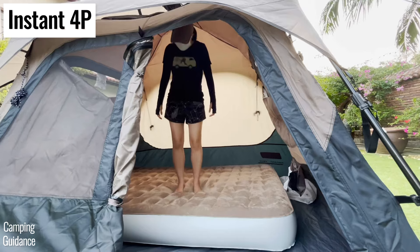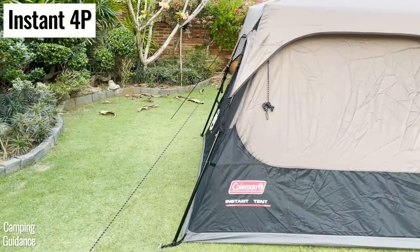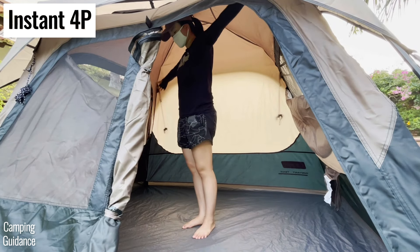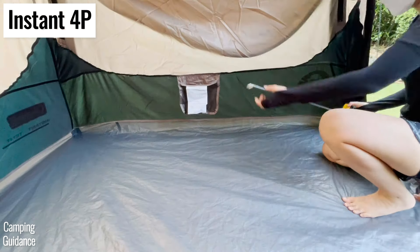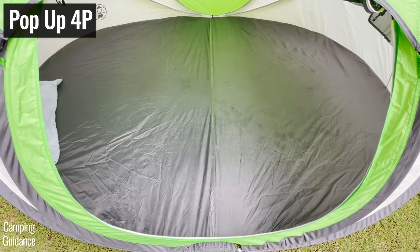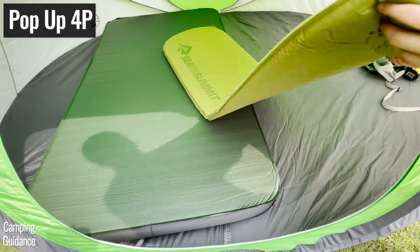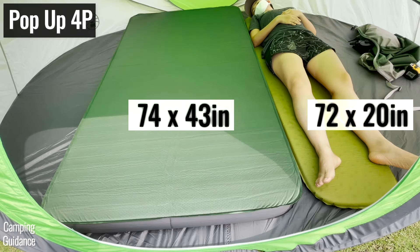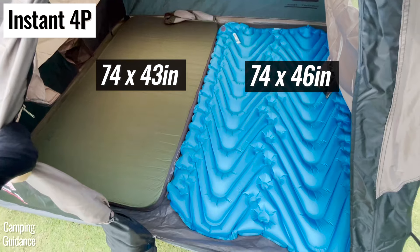Not only does the instant tent have a much higher peak height than the pop-up tent, it also has almost vertical sidewalls, which give it a nice cabin shape for plenty of livable space inside so I can freely stretch my arms out. The base area of both these four-person tents is about the same, coming in at around 55 square feet each. But the problem with the four-person pop-up tent is that the base area isn't rectangular — it's oval in shape. So the maximum number of single sleeping pads I could fit was only three with some leftover space, while the four-person instant tent can fit four sleeping pads with no leftover space.